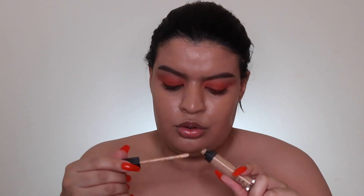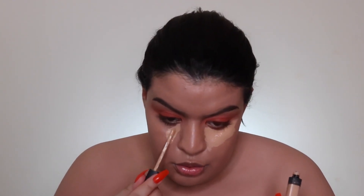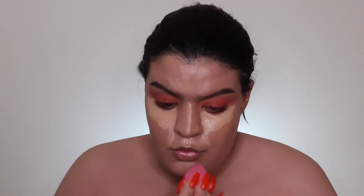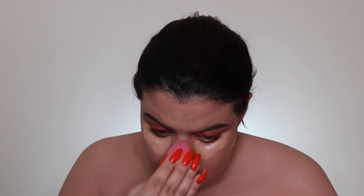Now I'm taking the NARS Radiant Creamy Concealer in the shade Ginger and I'm highlighting my features — highlighting and concealing, just making sure we look snatched. Now I'm blending the concealer with a sponge.